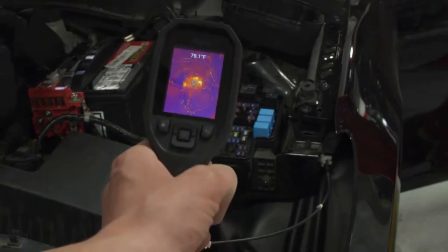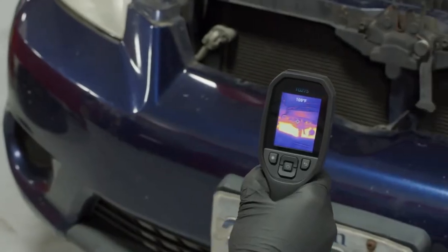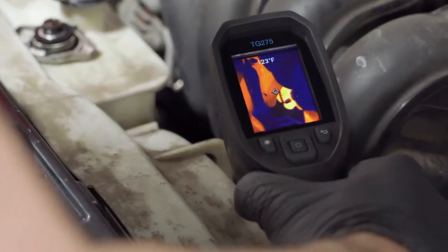I'm able to see things you can't see with the naked eye. If you look at it through this, you can pinpoint exactly where the problem is, as if you're looking at it with your own eyes.